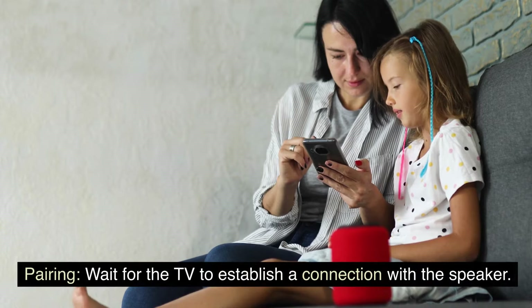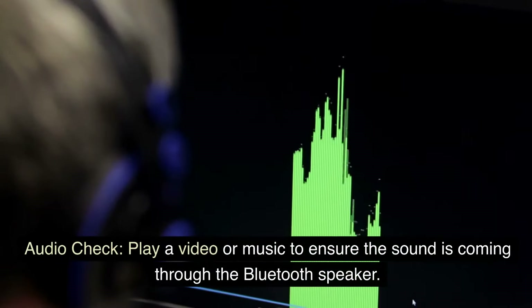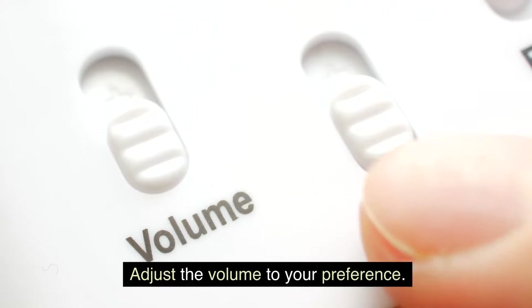Pairing: Wait for the TV to establish a connection with the speaker. You might see a confirmation message once the pairing is successful. Audio Check: Play a video or music to ensure the sound is coming through the Bluetooth speaker. Adjust the volume to your preference.